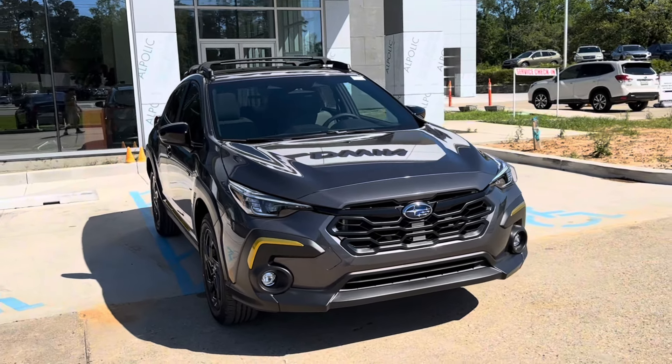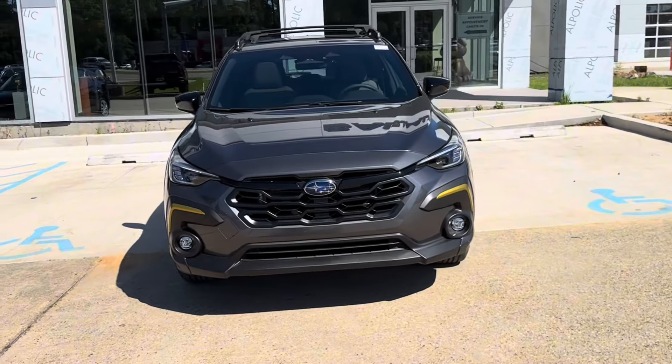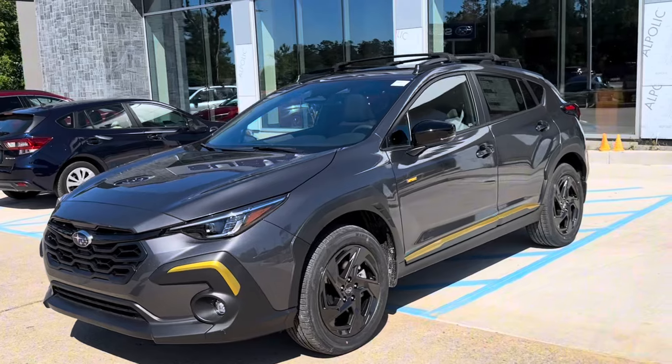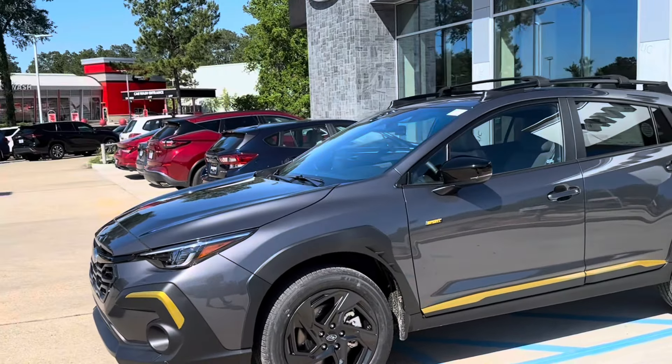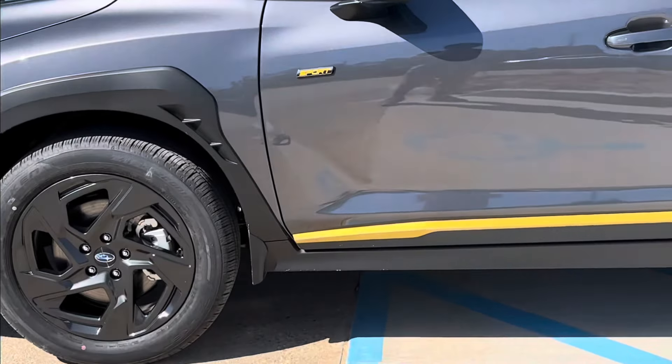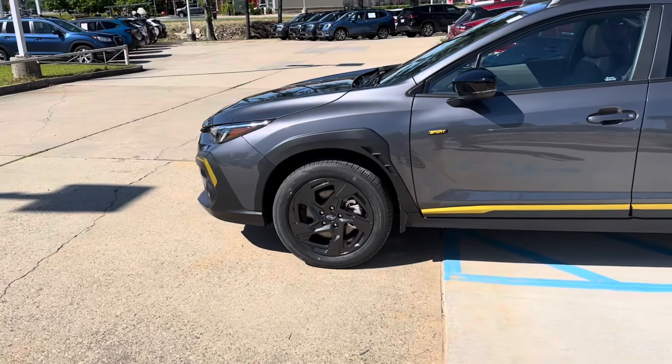Thank you for choosing Baldwin Subaru for your next vehicle purchase. Today we're going to be checking out a brand new 2024 Subaru Crosstrek Sport. This vehicle features a magnetite gray exterior paint with some yellow accents, as you can see on the side, and with our Sport badging right there in the middle. Let's go ahead and check it out.